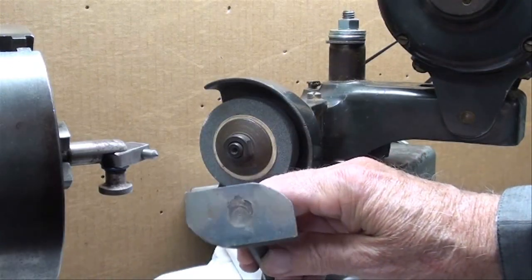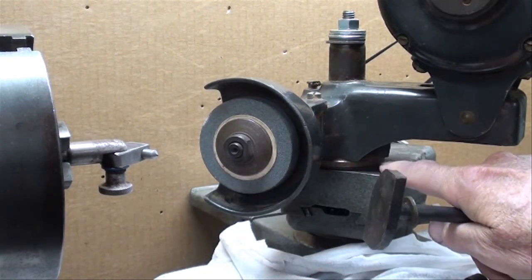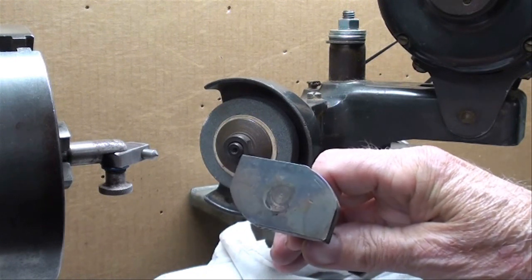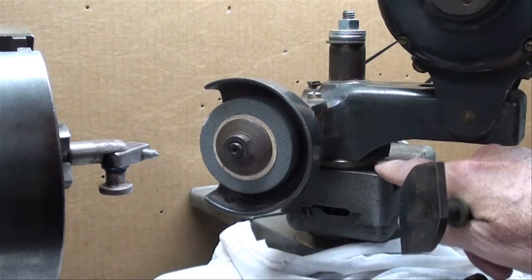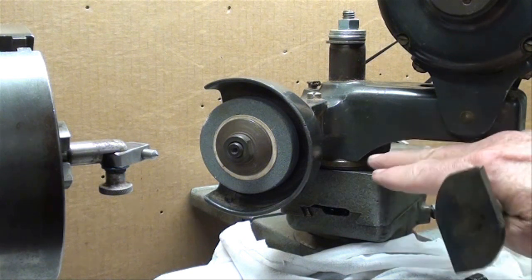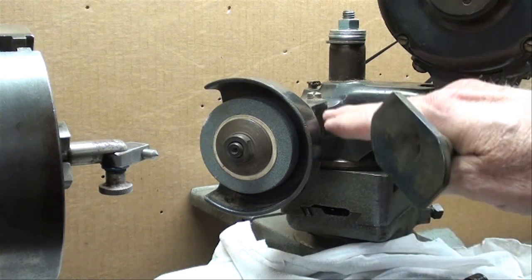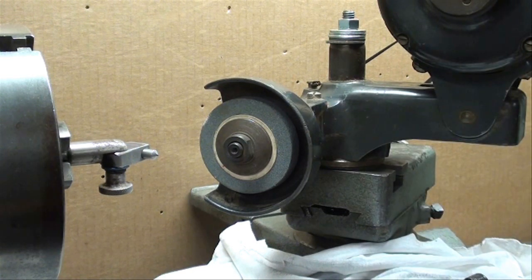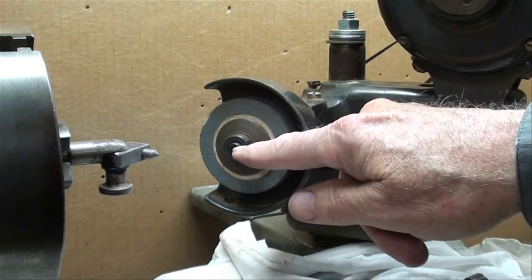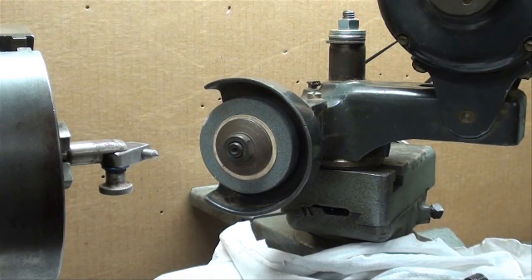The universal bolt wasn't very universal and didn't fit in the T-slot of the compound at all, so I had to make up a bolt and a nut. When I mounted it, it wasn't quite high enough and the belt pulley rubbed onto the back of the compound. So I had to put a spacer under it, which raised it just a little bit — which was actually good because now we're approximately on center with the wheel, meaning the center of the wheel is at the same elevation as the lathe center.